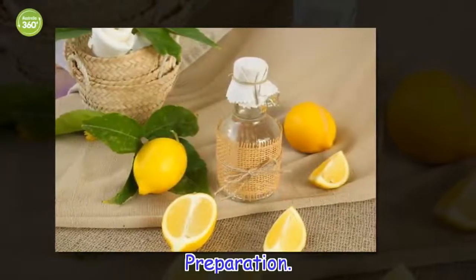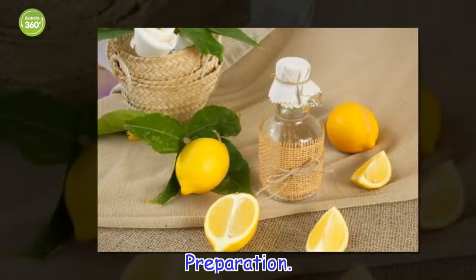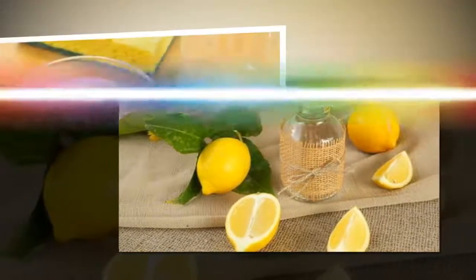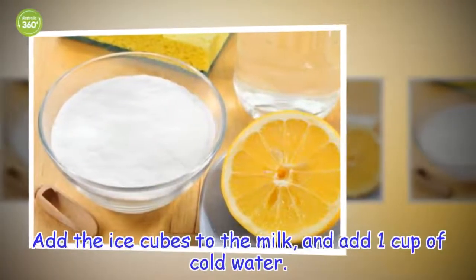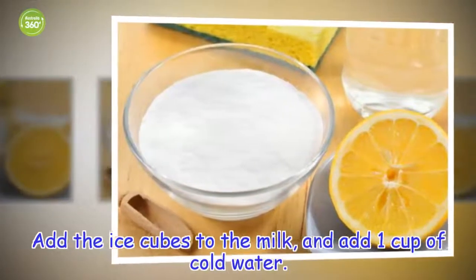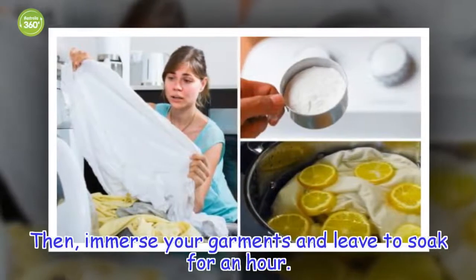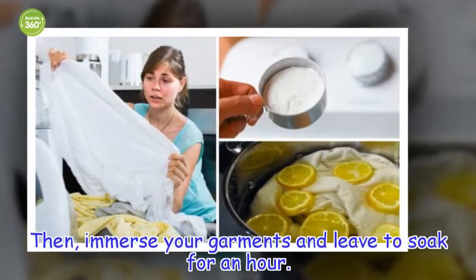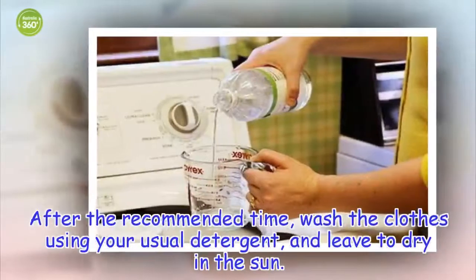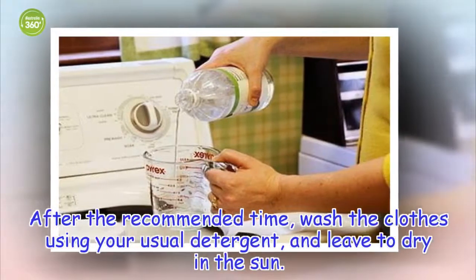Preparation: add the ice cubes to the milk and add 1 cup of cold water. Then immerse your garments and leave to soak for an hour. After the recommended time, wash the clothes using your usual detergent and leave to dry in the sun.